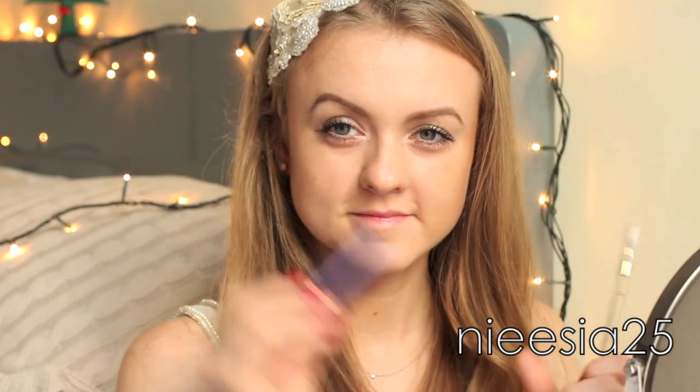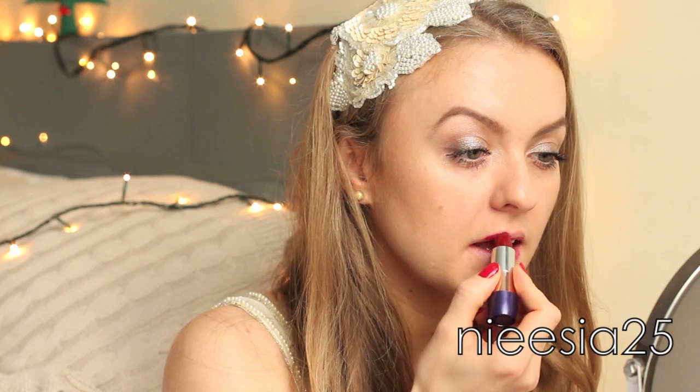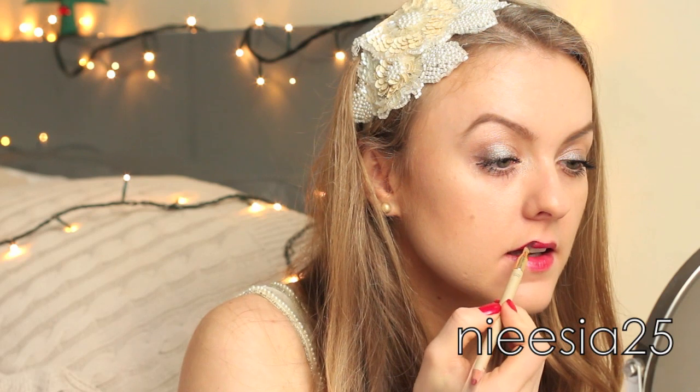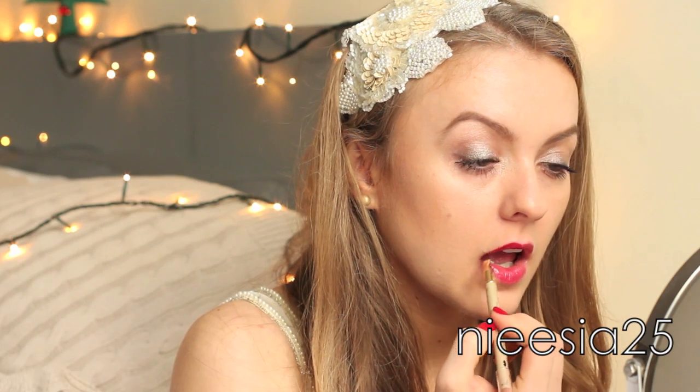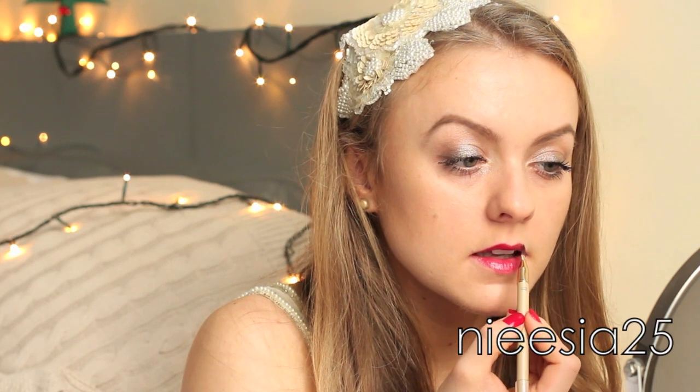It's time to move on to the lips. I couldn't resist and had to go for a darker shade — the one I've chosen for this look is red haute couture. It's not a very simple red; it's slightly darker.